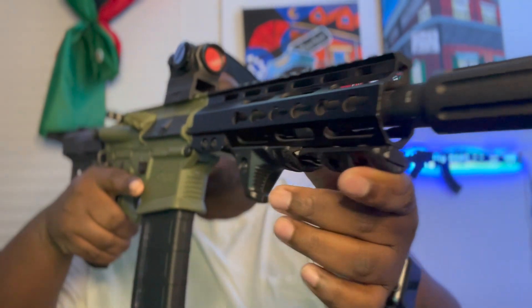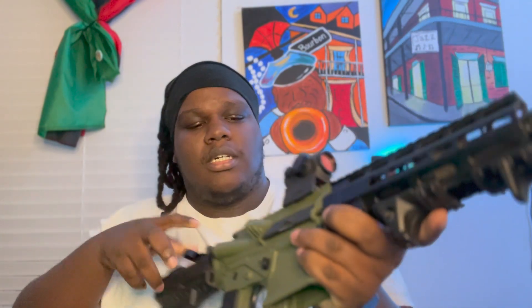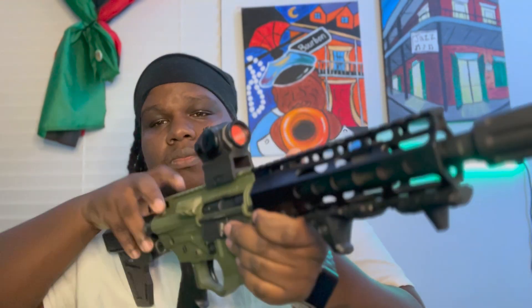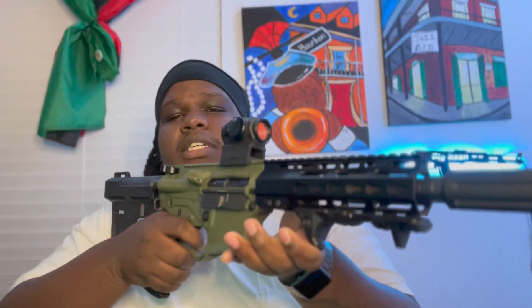Check it out, it's the ATI Omni Hybrid AR pistol. What's good famo, welcome back to another video. Today I'm giving you a little five-minute review because I don't think I reviewed this gun on my channel yet. This is the ATI Omni Hybrid Max — magazine is unloaded, show y'all it is clear. Take the dust cover off real quick — there we go, it is clear, nothing at the top. All right, we're good to go.